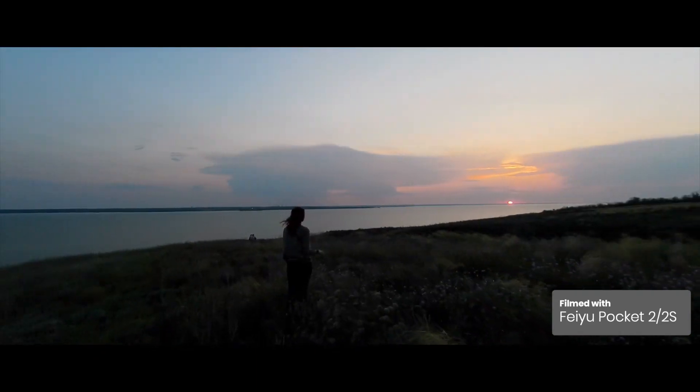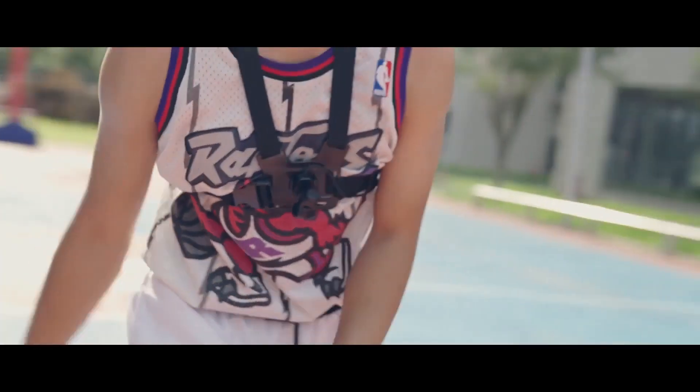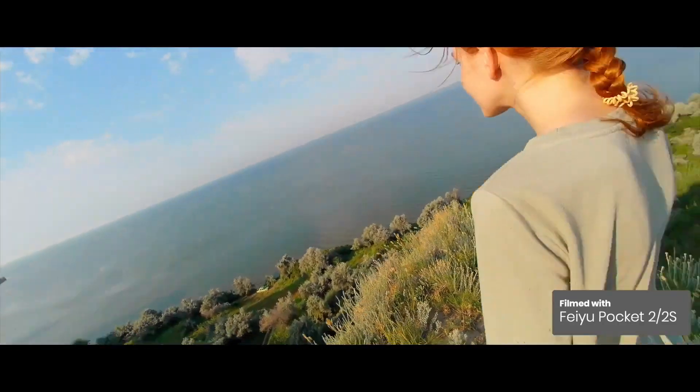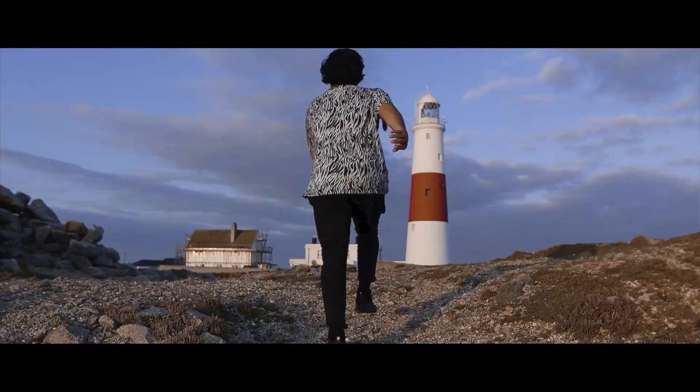There's smarter face tracking where Pocket 2S follows the star of your film's every move, keeping them always in the shot. When you want a wide, sweeping shot, you can capture an entire cityscape or landscape with the Pocket 2S's 180-degree panorama, and you'll never miss that important someone in a group selfie.